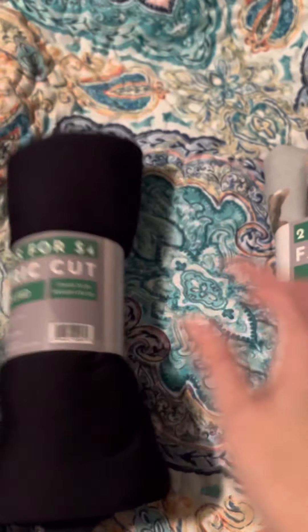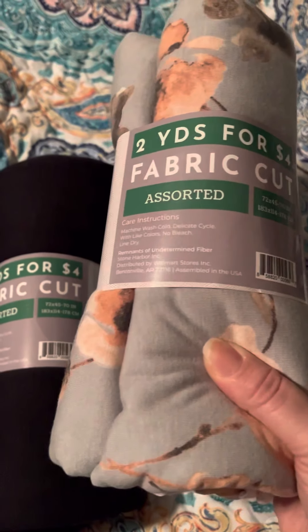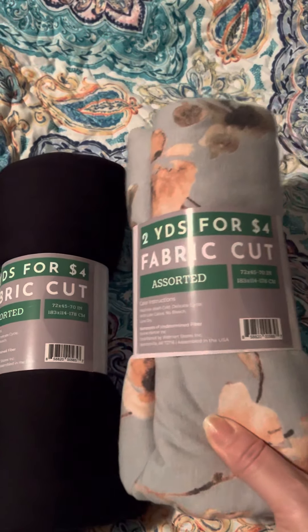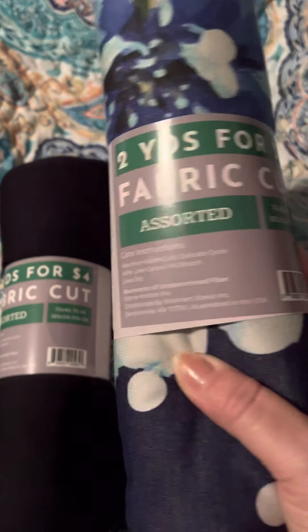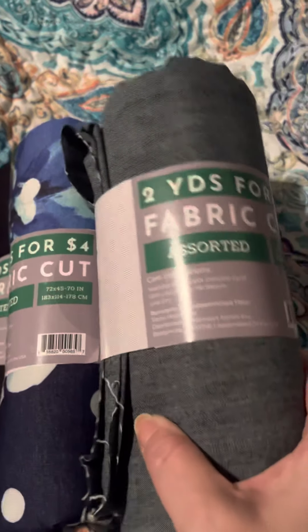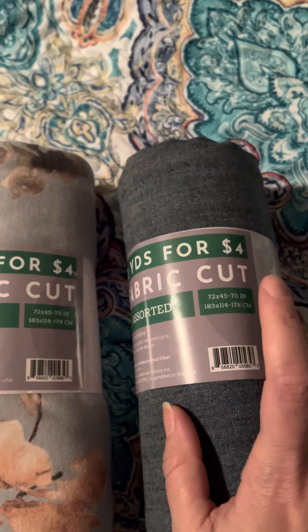I also picked up two yards of this one — it has like a floral print and it's like a jersey stretchy feel also, for four bucks. Then I got this color also, it's like a blue floral, same thing — two yards, four dollars. And I picked up this one; I was excited to get it — it's like a jean material, two yards, and it was four dollars.